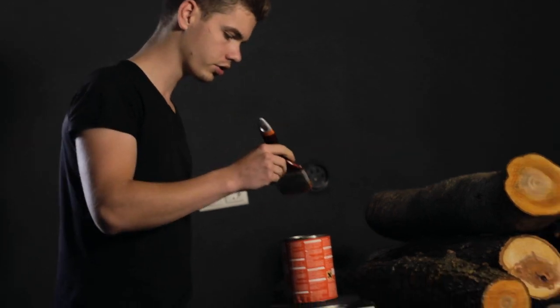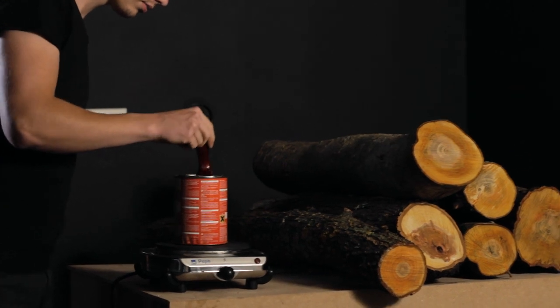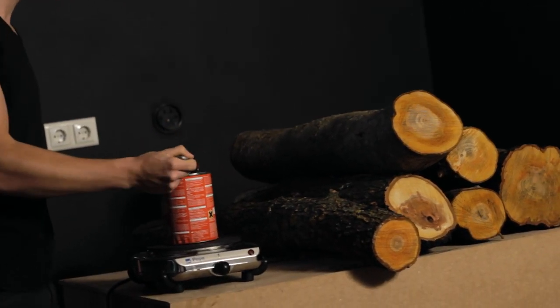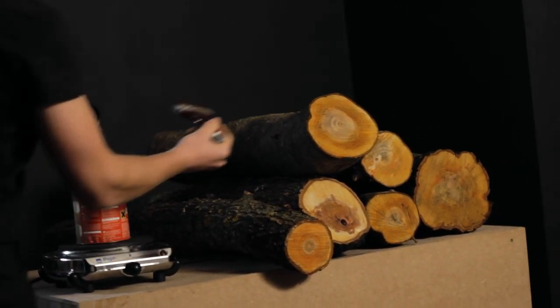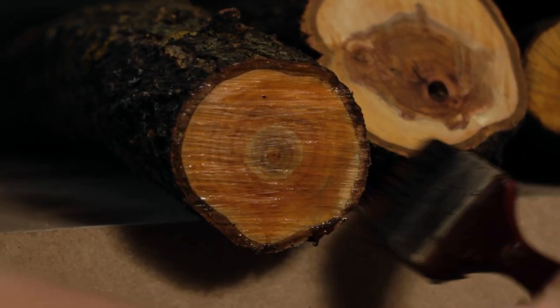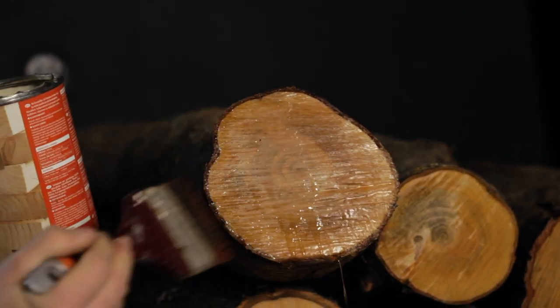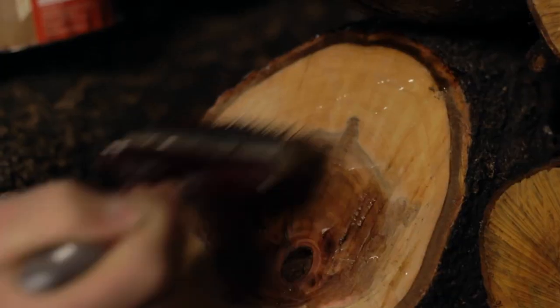Now I take the brush and put it into the liquid wax. Done — the first side is sealed.